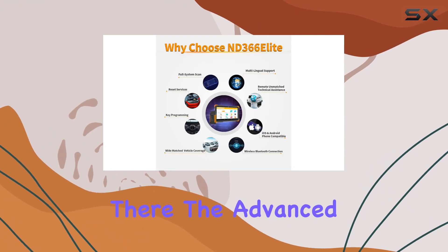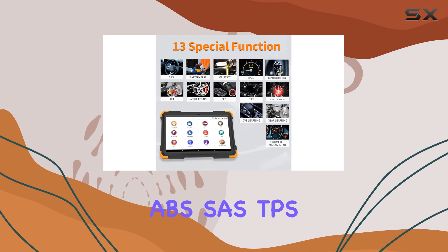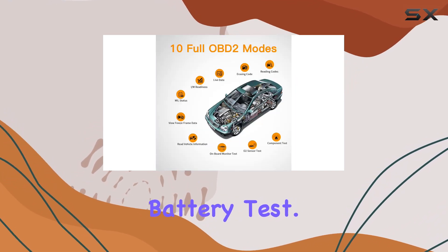But it doesn't stop there. The advanced reset services cover everything from oil reset and TPMS to ABS, SAS, TPS, DPF, EPB, and battery test.